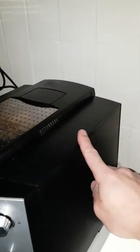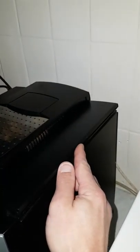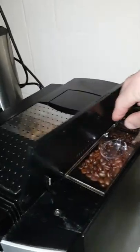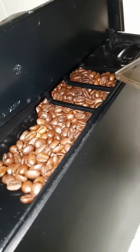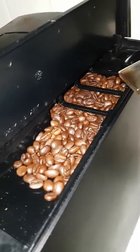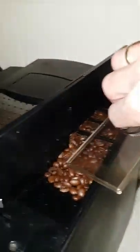On your right side you have the dispenser for your beans. You open the lid, you take off the cap, and there you can put in your beans. Inside is the grinder — it's not a reservoir, so don't overload it.